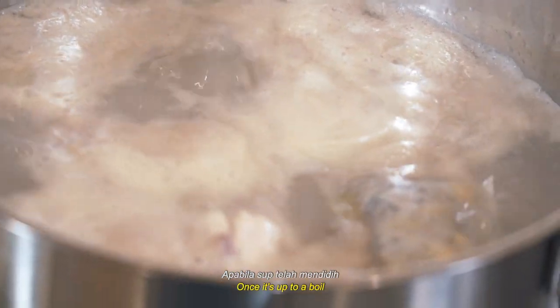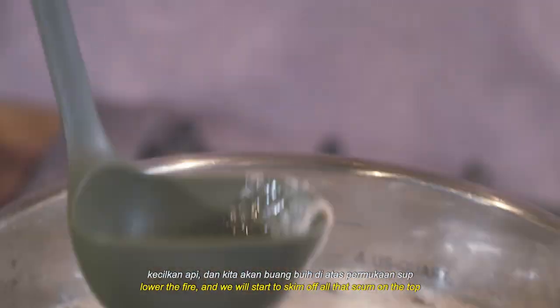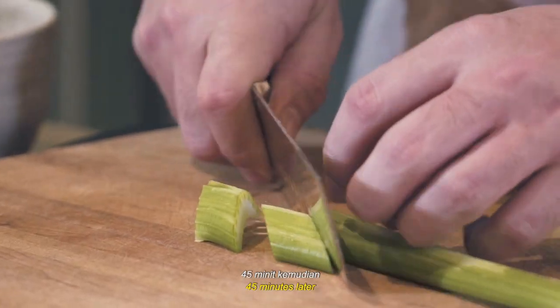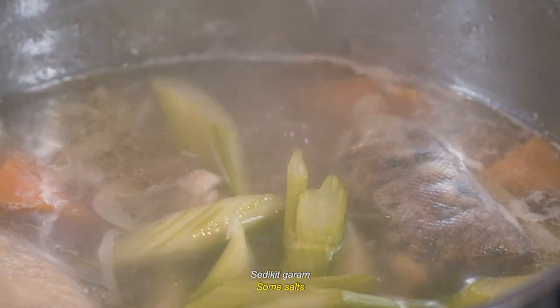Then we'll add in the celery. Once it's up to a boil — bila dia dah mendidih — lower the fire and we will start to skim off all that scum on the top. Celery in. Some salt. Give it a stir.